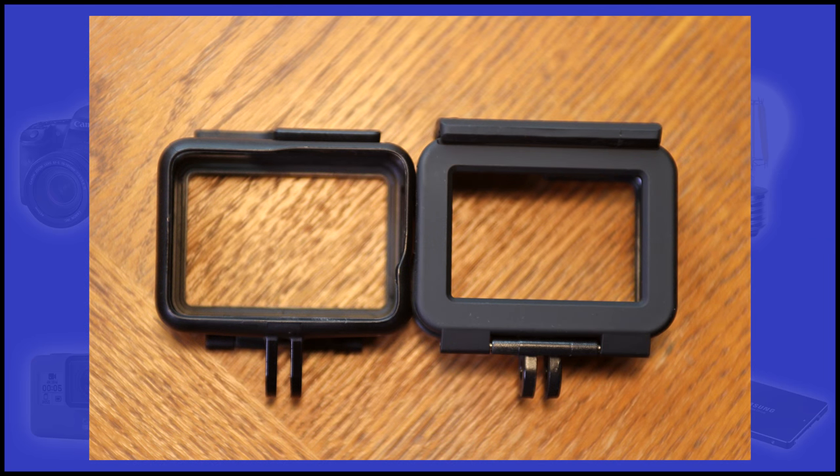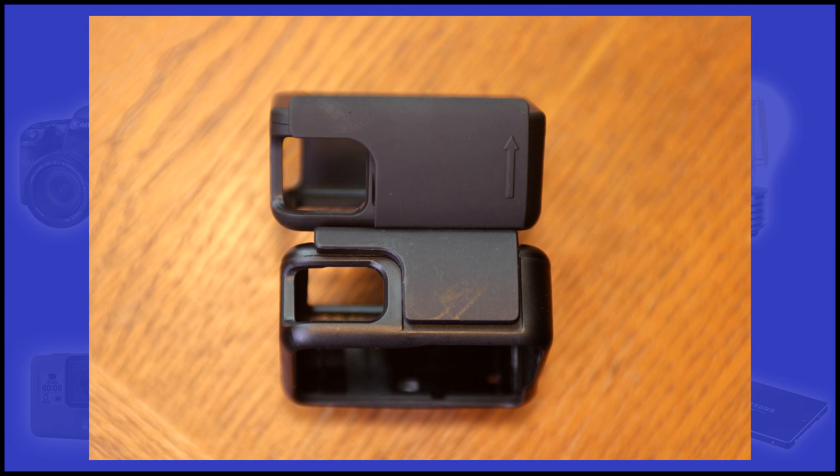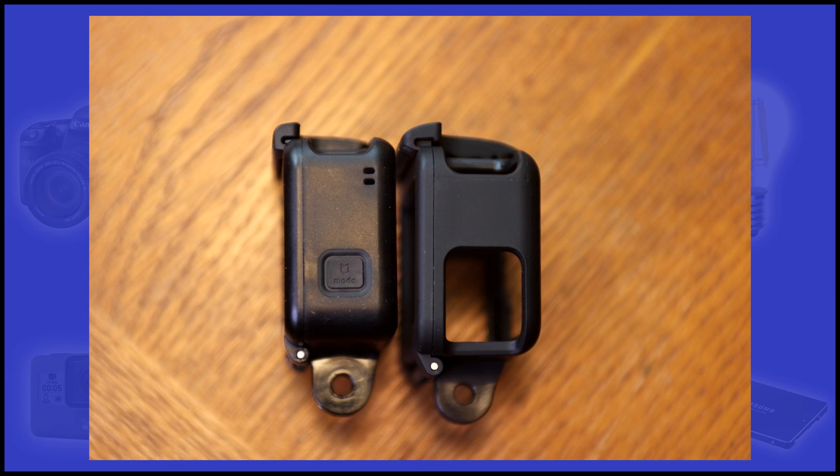As I pointed out earlier, the Compton frame is slightly larger and about 6 grams heavier, giving it slightly better protection for your camera. Here's another image of the new clasp on the top of the camera — notice that the clasp is now wider and longer.